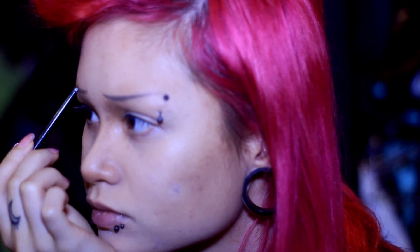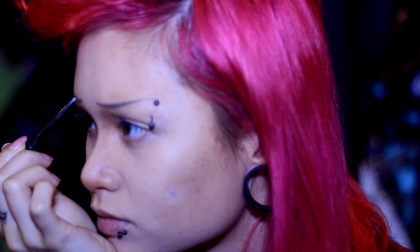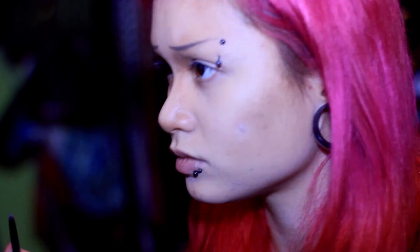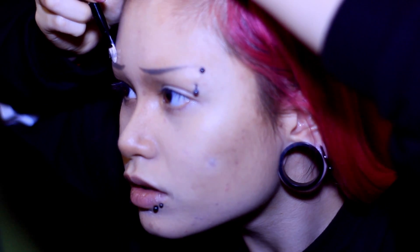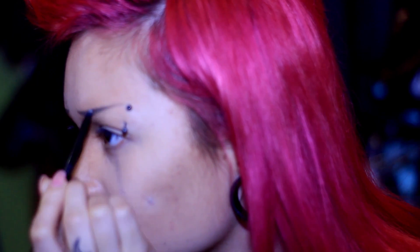I've had a lot of practice doing eyebrows so I don't really use any reference lines or anything like that — I just draw them on and make them even. Then I'm coming in with a mini foundation brush, an organic brand from Walmart, and I'm making some super crisp brows because I want them to look super plastic, since the purpose is looking like a Lolita doll.